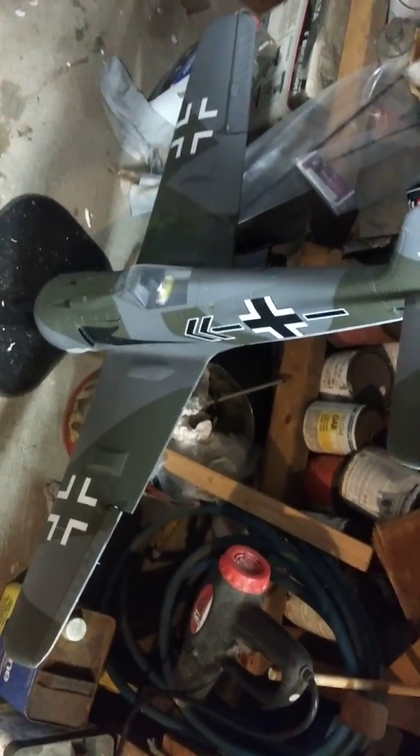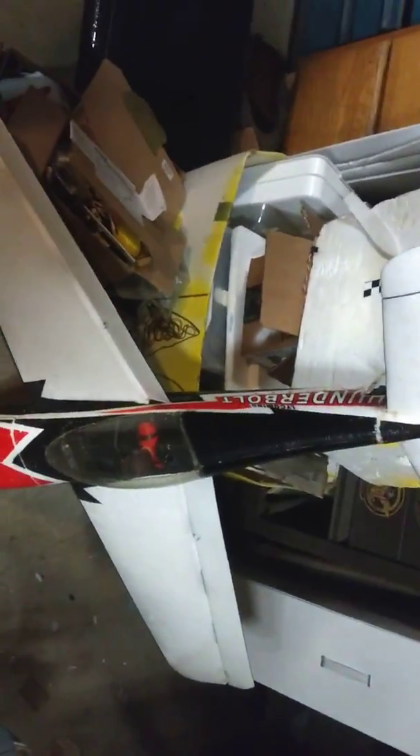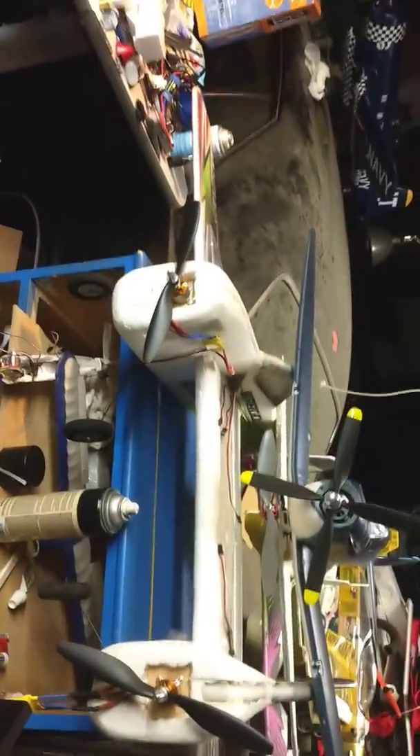The Germans are coming! Forget that - let's go fly 3D! Let's go fly 3D!